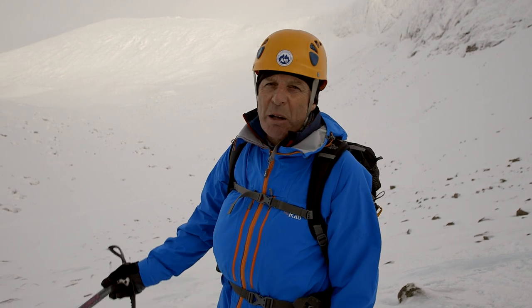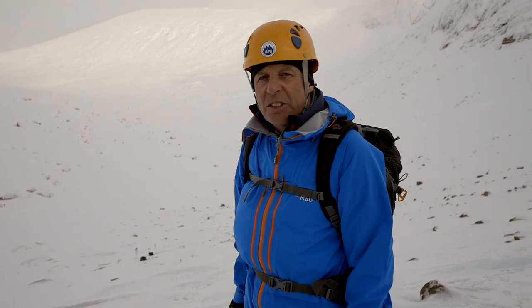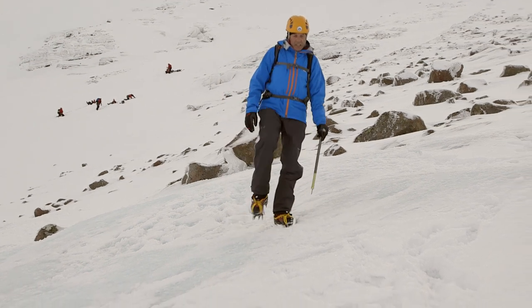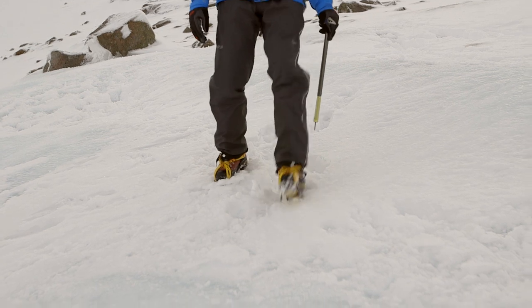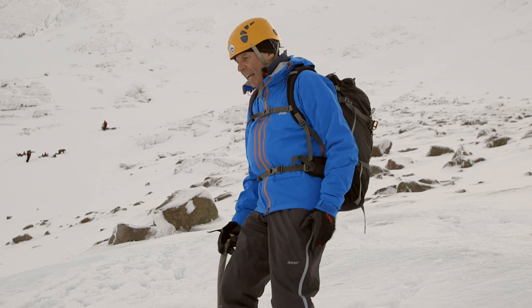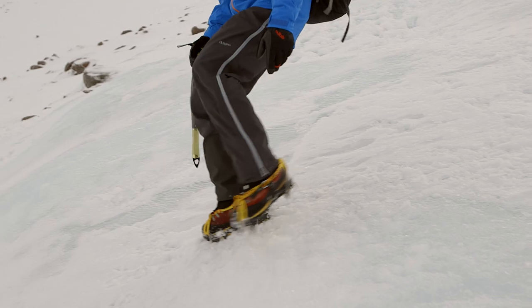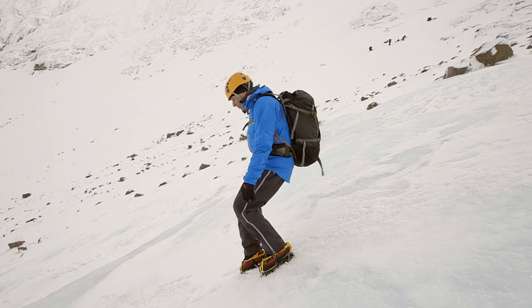Now we're going to look at descending the ice. Again I'm looking at the terrain to find my easiest way down and then changing my technique appropriately to that steepness. I've selected a nice snowy ramp for this first bit where I can get my downward facing crampon points in just flat footing. Looking downhill now, by staying in balance over my feet in a skiing position, I can still keep flat footing down.